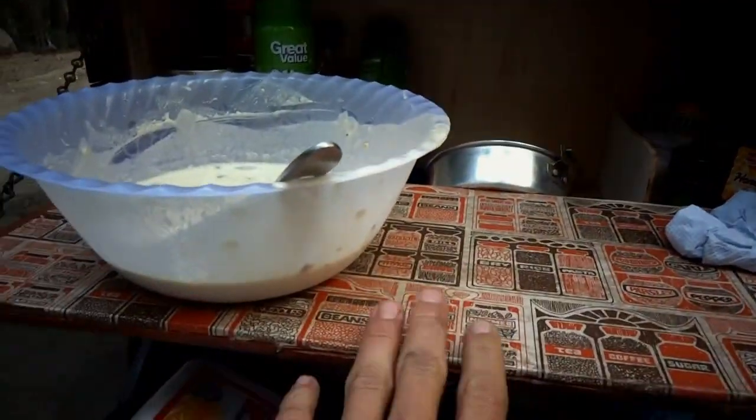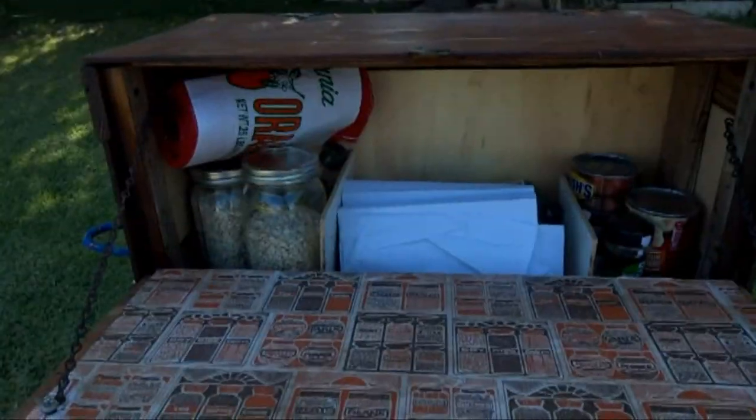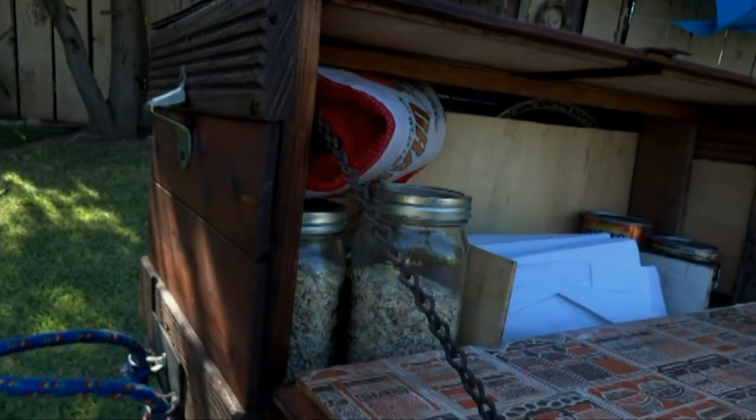Nice sturdy shelf. I feel like this is exactly what I needed. I also put a bottle opener here.